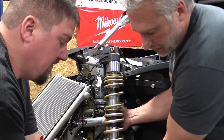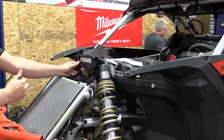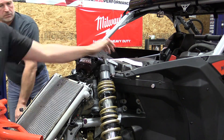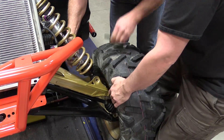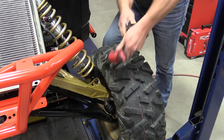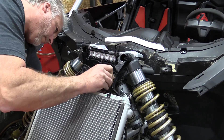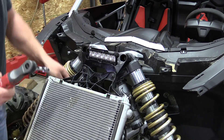Putting the shocks back on is simple with two people — you can help each other align things. If you're doing it alone, just take your time and use the jack to raise and lower the machine to get the shocks in the perfect place to slide them in. Tighten everything up, and before you get too far, it's a great time to put some grease in those grease zerks since you want to grease up those A-arms after having them apart. You can reinstall your radiator in the factory position, making sure you put the four bolts in nice and tight.